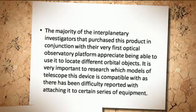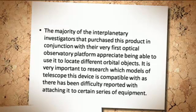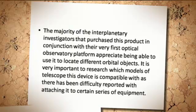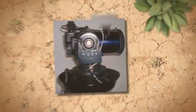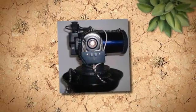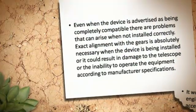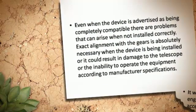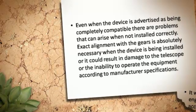It is very important to research which models of telescope this device is compatible with, as there has been difficulty reported with attaching it to certain series of equipment. Even when the device is advertised as being completely compatible, there are problems that can arise when not installed correctly.